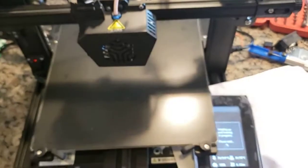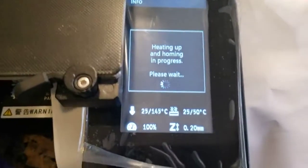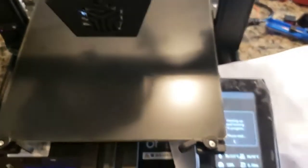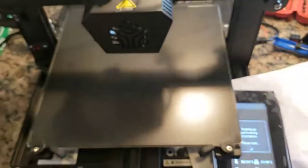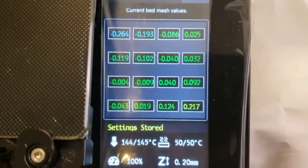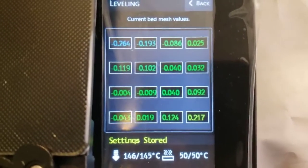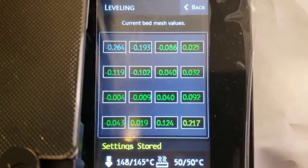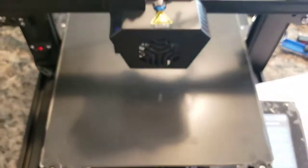Now I'm going to run the bed leveling, so I will speed up and we'll see the result. This is the value that I got for the automatic leveling for the bed, so it pretty much works good.